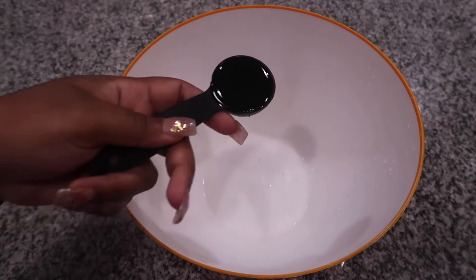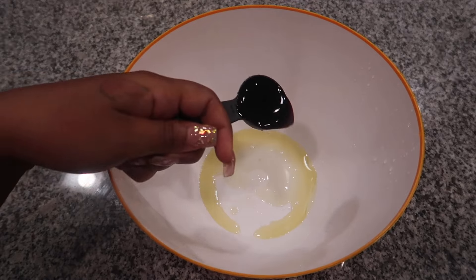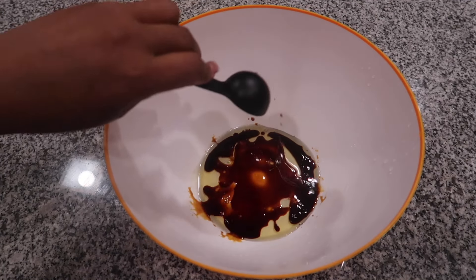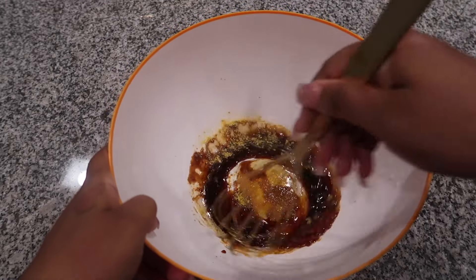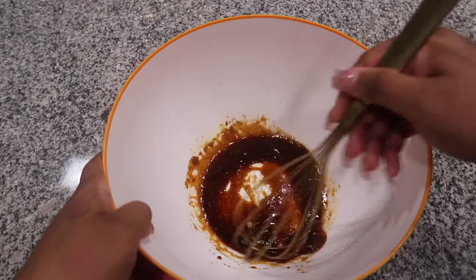We're going to slide over and make the mixture for our meat substitute. We're using avocado oil, coconut aminos, nutritional yeast, and some Creole seasoning.